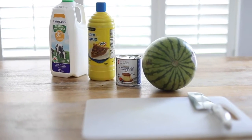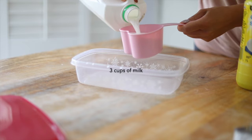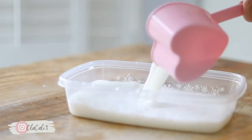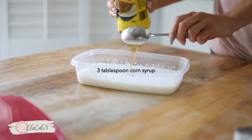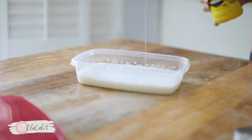For this delicious refreshing shaved ice dessert, you're gonna need three cups of milk — you can choose whatever milk you want. You're also going to need three tablespoons of corn syrup. The corn syrup is a key ingredient because it's going to give that soft and fluffy texture that we're looking for in this shaved ice dessert.